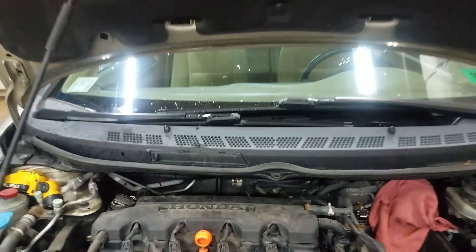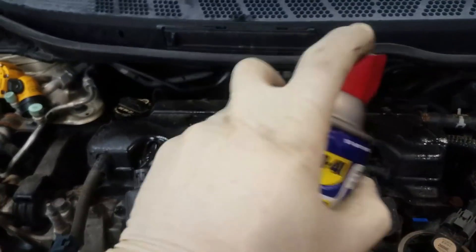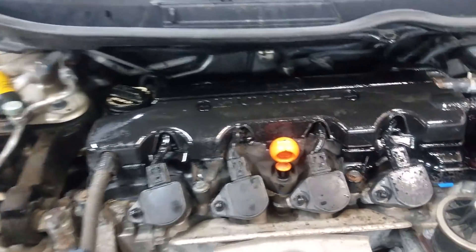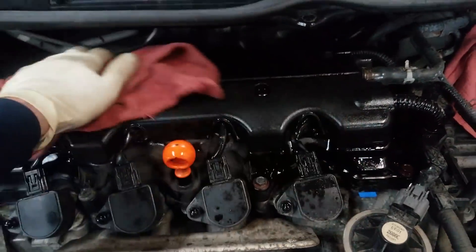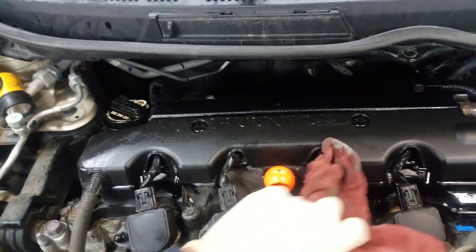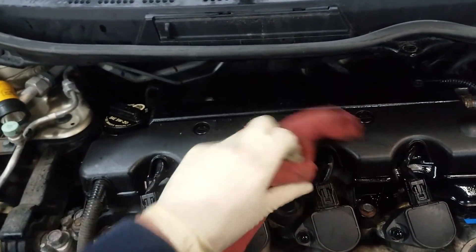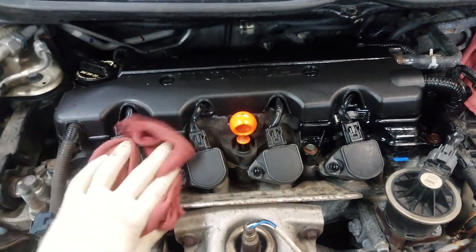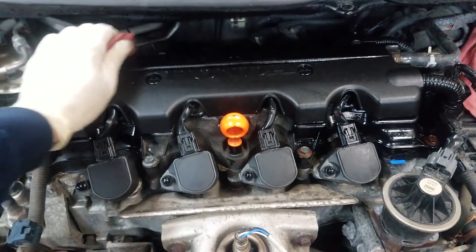I've got my Honda valve adjustment all done here. I'm just going to finish it off by spraying a little WD-40 on there and wiping it down to make it look good for the customer. That about does it for our Honda Civic eighth generation valve adjustment video. If this was useful, be sure to hit the thumbs up button and subscribe to my channel. Thanks for watching Flat Rate Mechanic.